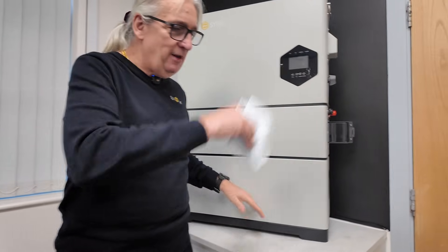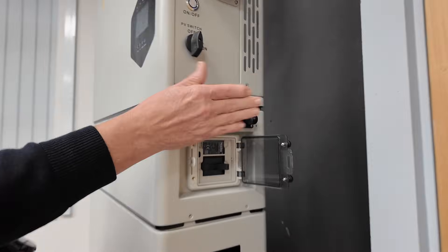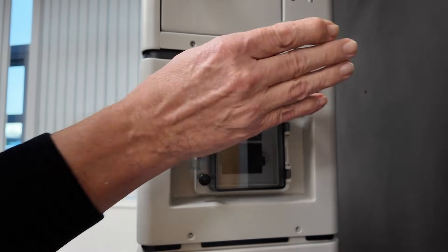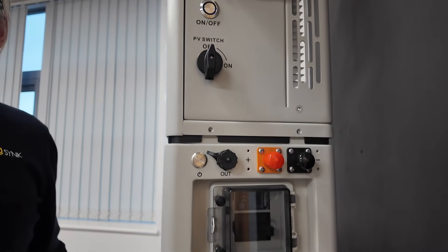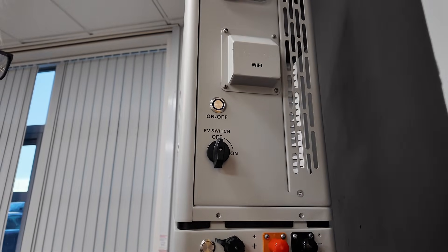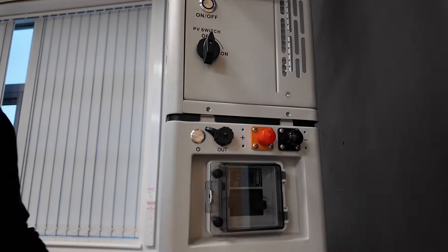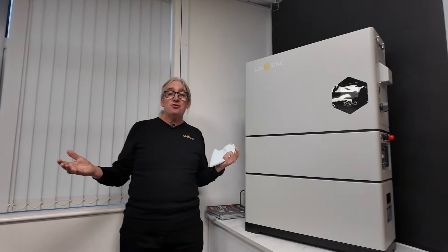Look at some of the sides. Here we can expand — we've obviously got the isolator for the DC isolator, but these extra connections: if you want a second stack next to it, we can plug a second stack. It'll go one-to-one. BMS will communicate. So this can add as many batteries as you like — you can have 16 batteries if you want.